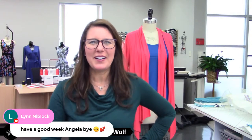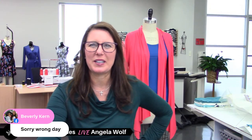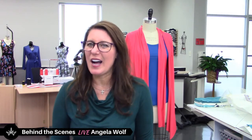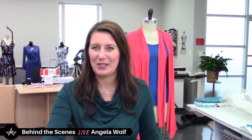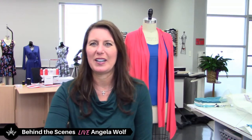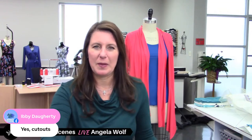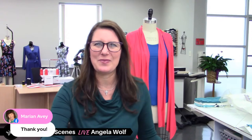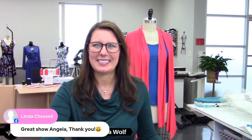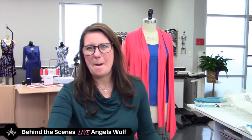Have a good week, everyone. You can always message me. Be sure to share photos of your Rachel Twin Set — I can hardly wait to see your color combos! I'm also working on a few other colors and once I get those finished I'll let you know. You like the cutouts, Ivy — I thought so too. Happy sewing! Great to see you, Linda. Bye everyone!